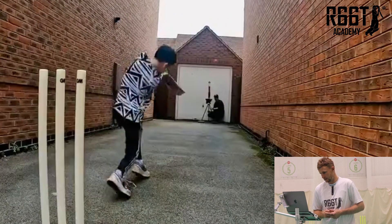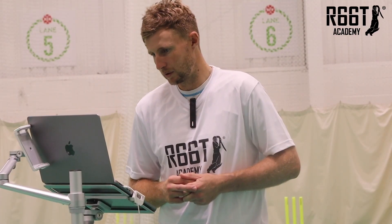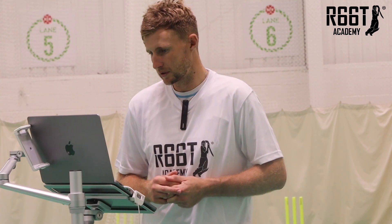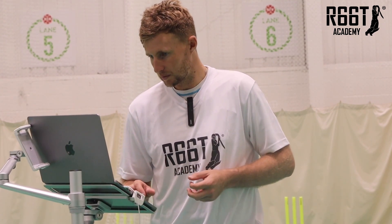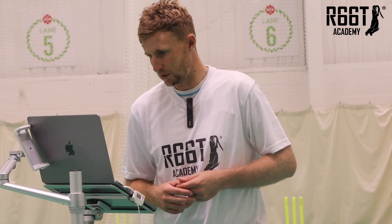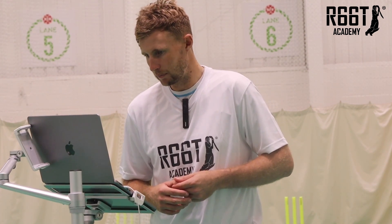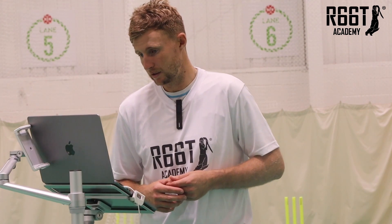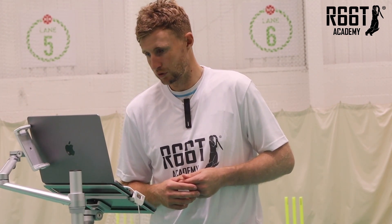Not a lot can go wrong with that. The only thing I'd say is maybe pick your hands up a little bit more — give you a little bit more rhythm when it comes to playing some of the shots. But the majority of what you're doing there is brilliant — getting in good positions, getting your head to the ball. If you pick your hands up you might be able to create a little bit more power without having to try and hit the ball too hard. But the majority of everything you're doing there is brilliant.